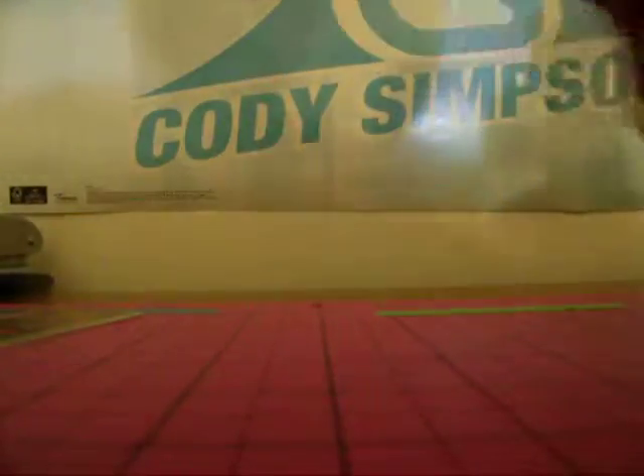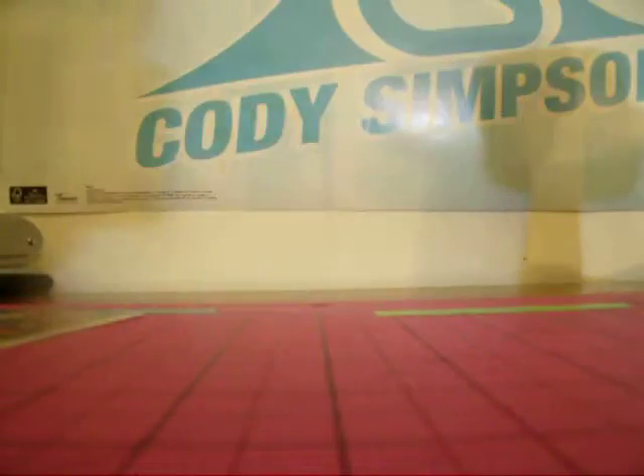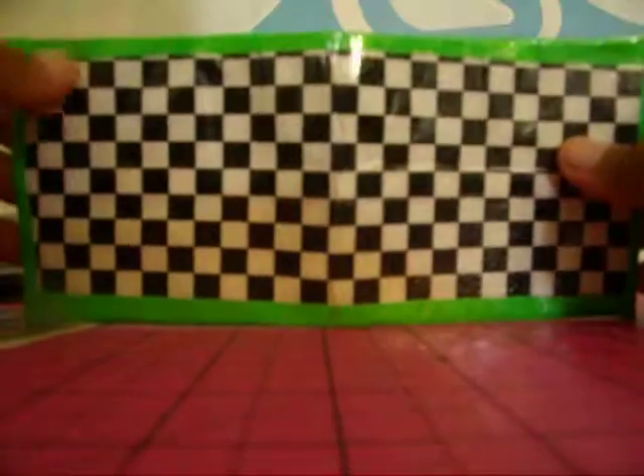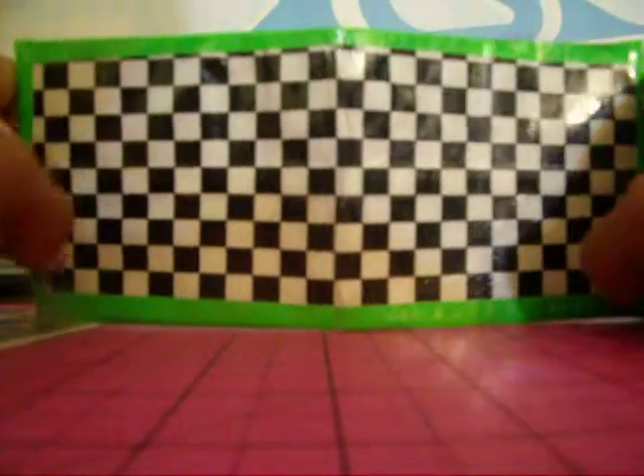And the other one is checkered with lime green border, blue plaid background and billfold.